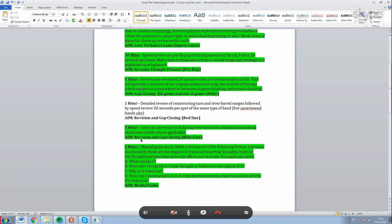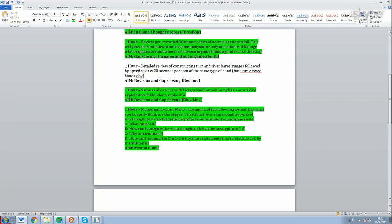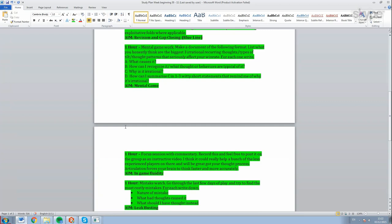The mental game items on the study plan are listed as one hour rather than 30 minutes - there's a lot of bulk to these. Mental game work: make a document listing what you honestly think are the three biggest irrational recurring thoughts - types of tilt that come up on a regular basis. We just looked at this in a coaching session. Why is this important for you right now? I'm on a pretty reasonable downswing, second-guessing myself a lot and going on tilt quite a bit, so it's important to address the tilt issue and get better at accepting variance.